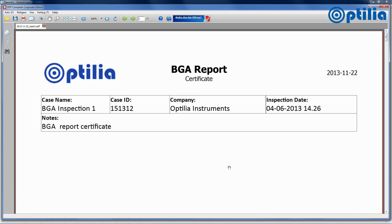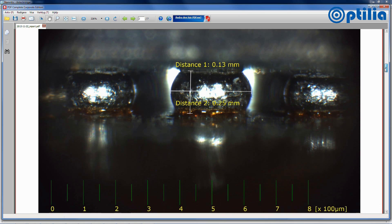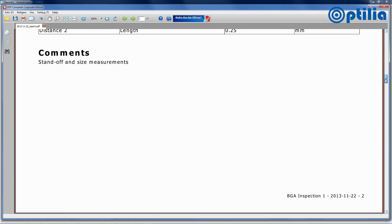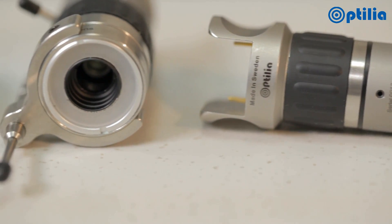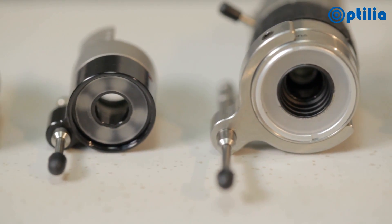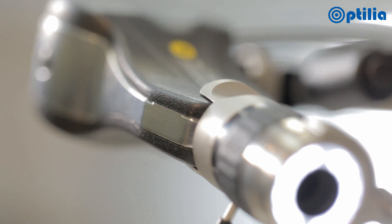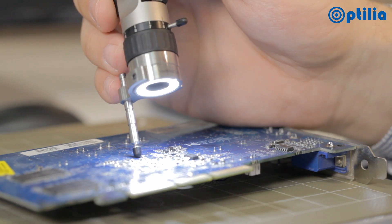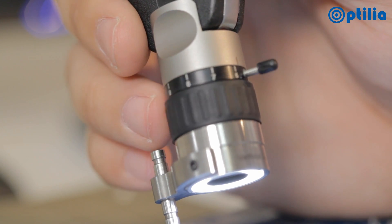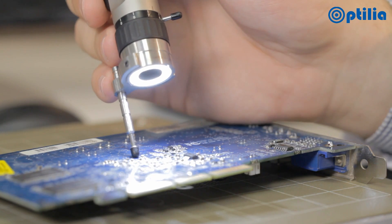Reports are generated in PDF format and can be saved and shared. In addition to three sizes of BGA Pro, there are a number of other lenses in the Flexia system for conducting ancillary inspection tasks. Freehand inspection at high magnification can be taken almost anywhere due to the compact design.